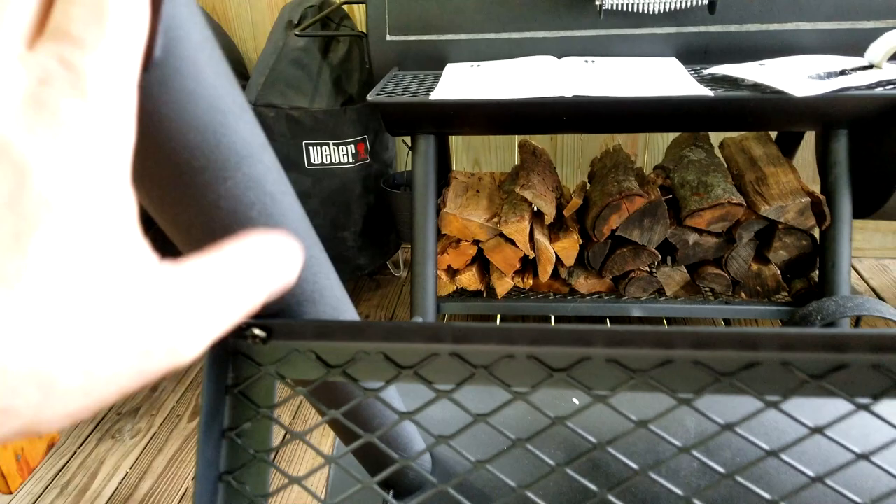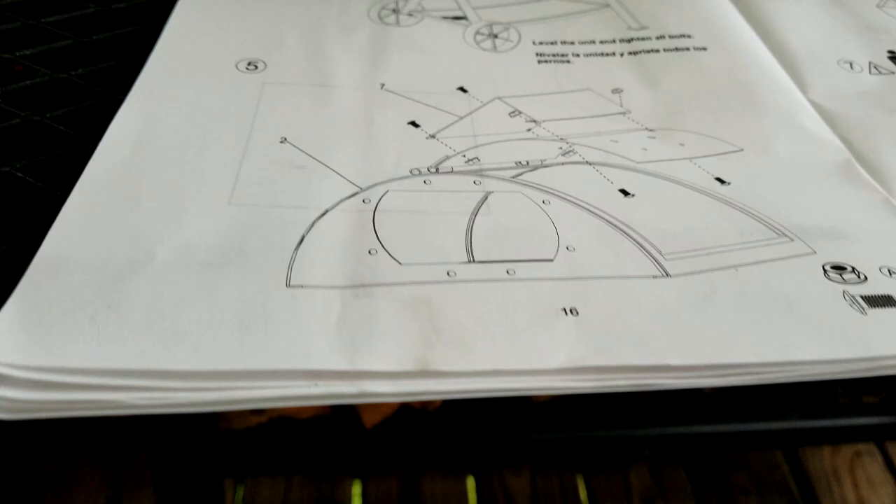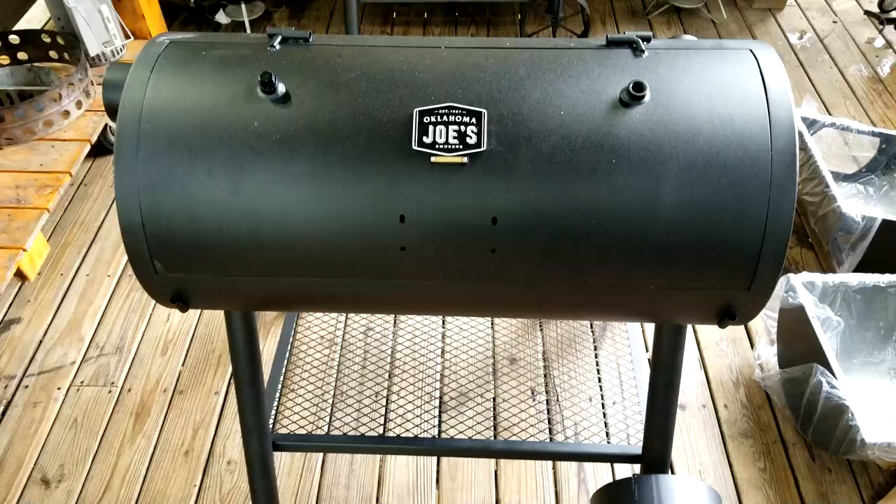The bottom rack is installed — and this is why you don't tighten the bottom bolts early. When you go to line up the holes for the bottom rack, make sure you flip this rack upside down — that's what you want. Just hand-tighten these again; do not tighten any bolts in these two steps with the legs and this rack.